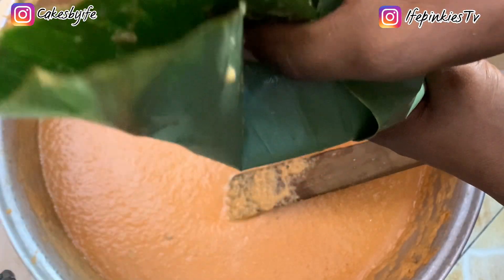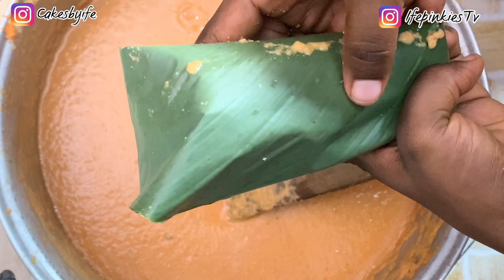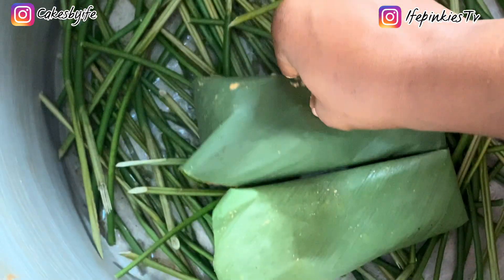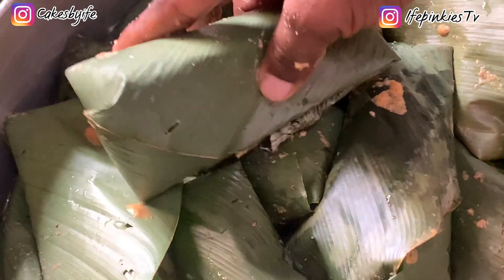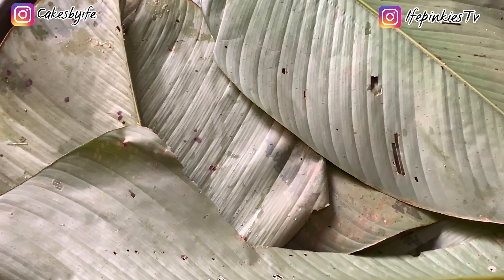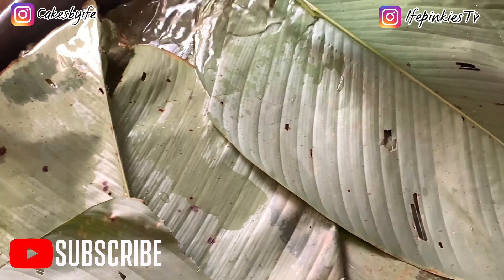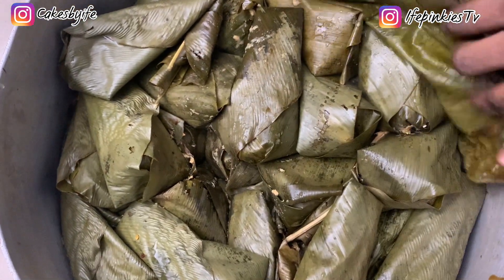Place each wrapped moi moi in the pot. Fold to the left, to the right, use a finger to secure it, and bend it over to the back. Repeat the process until you're done, making sure the pot is already on fire. Add water and keep an eye on it — after one hour to one hour fifty minutes your moi moi should be ready.